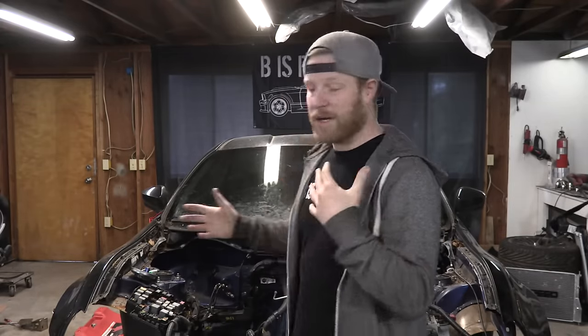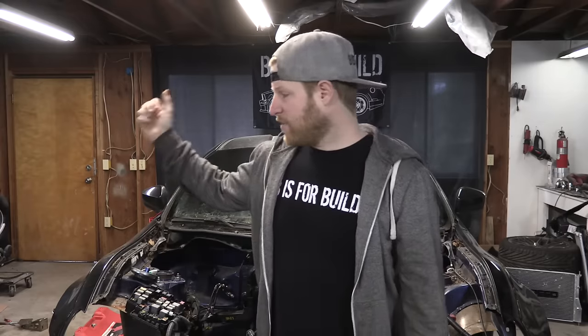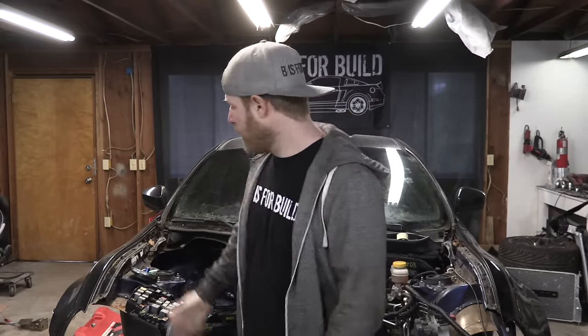Hey, what's up everybody? Welcome to another episode of B is for Build. I'm Chris. In this episode, we're going to focus on a couple different areas. In the last episode, we pulled the FA20 motor out. So to start on this episode, I want to figure out what that means to the BRZ now - what kind of auxiliary systems are still going to work, what we might need to trick, and I'll talk about how we're going to run a dual ECU system. Then I want to test fit the 2JZ. That's the game plan.